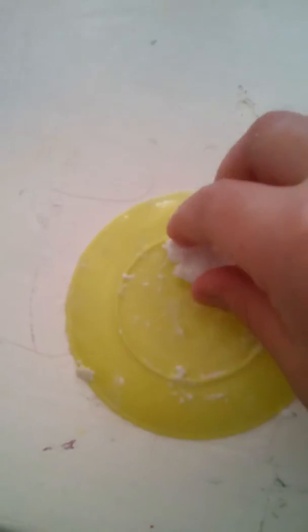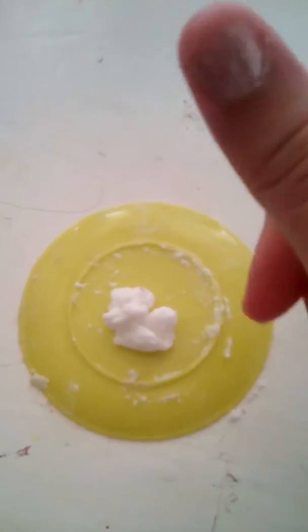Now I'm going to make some more to show you guys how it is. I made some more and it looks like scrambled egg right now!